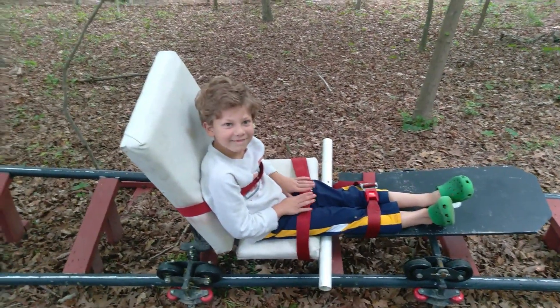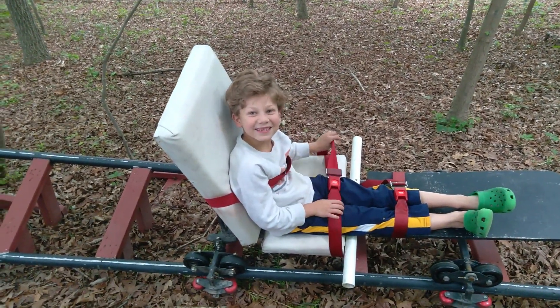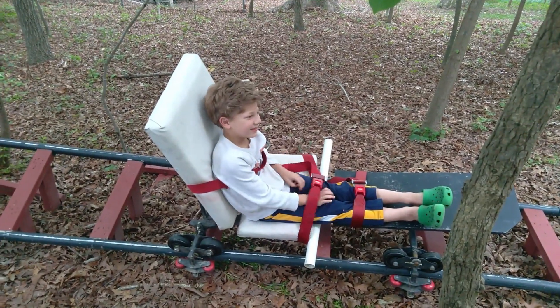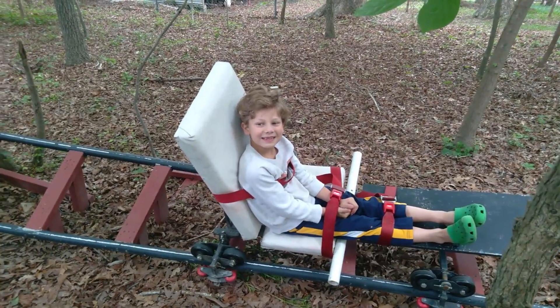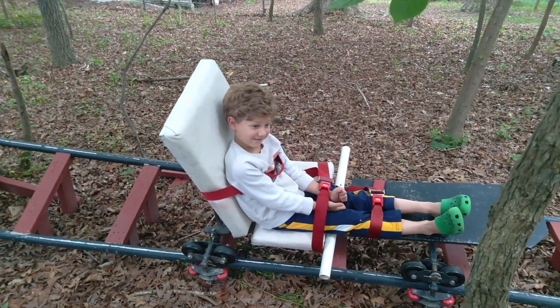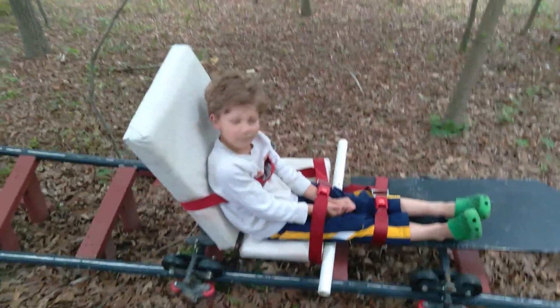So Josiah, how was it? Good. Was it fast? Yes. Really fast? Yes. Were you scared? Or was it just exciting for you? Yes. Were there any parts that made you extra scared? Maybe.